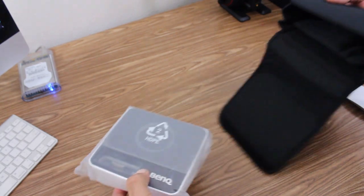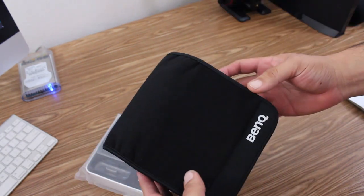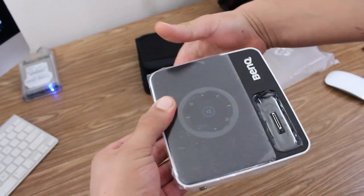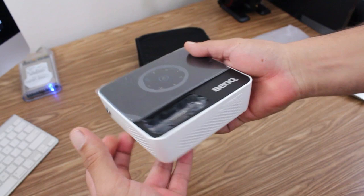Coming back to the Joybee GP2 mini projector — the projector does come with a really nice carrying case which is going to make it easy to carry with you and keep it protected as well. And here we have the mini projector itself, which is very small and very portable.